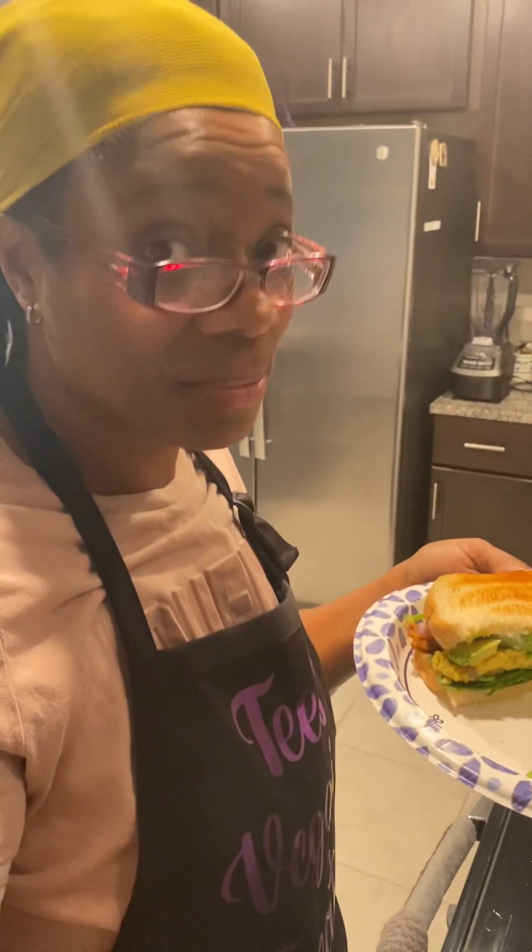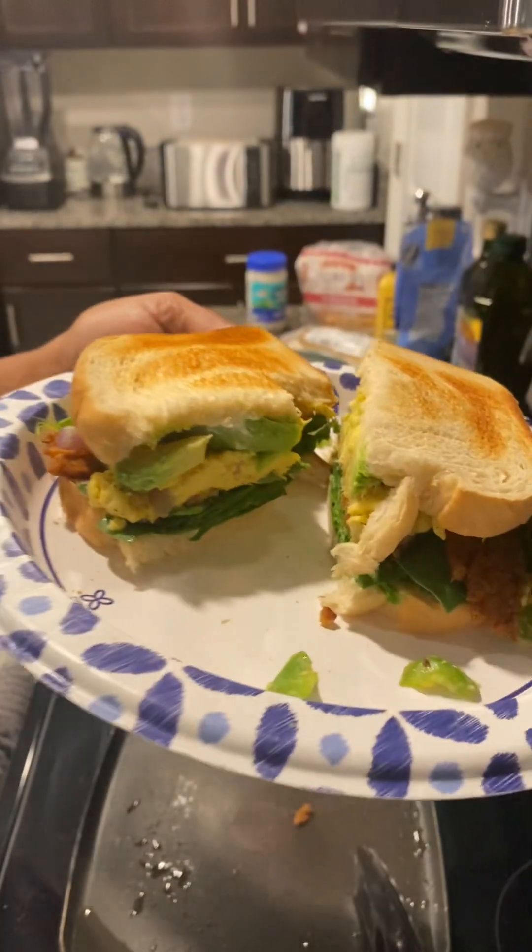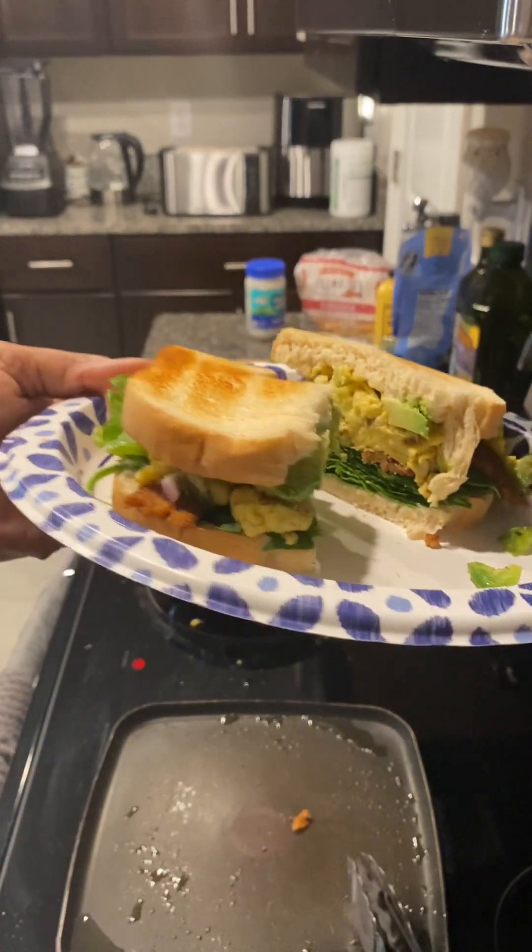I'm going to go eat my breakfast. See y'all next time. Have a good day.